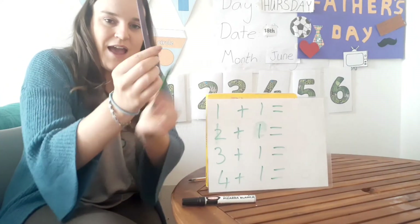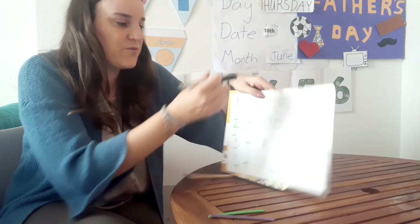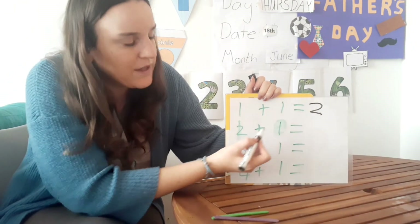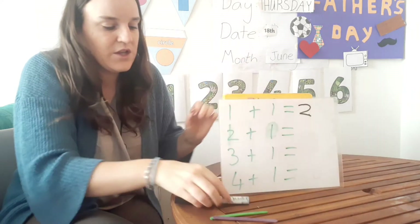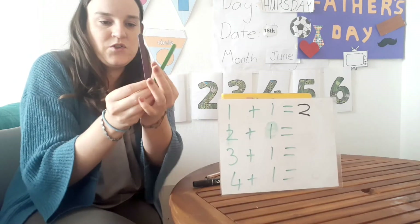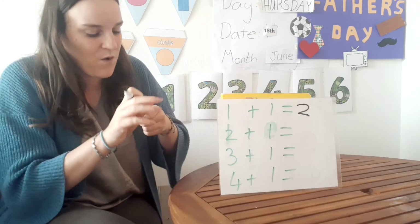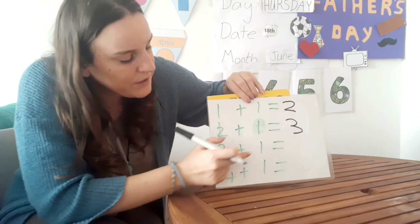Here we have one plus one, so one add one equals two. Good, let's make sure we've got it right: one and one equals two. Good job — I'm going to write two here. What's our next one? Two plus one. Let's do that with sticks: one, two, and if we add another one, how many things do I have in my hand? Three! Good — two plus one equals three.